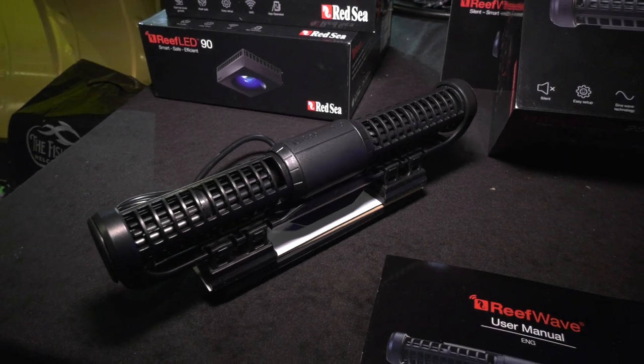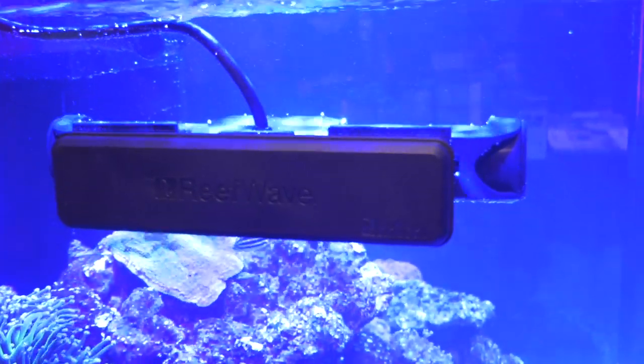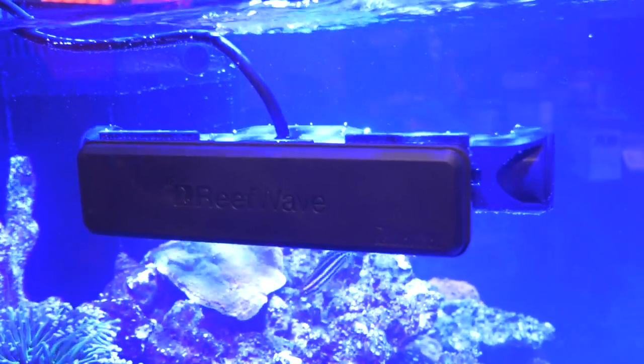The ReefWave is a big improvement over other gyre pumps on the market and I've finally found a gyre pump that I'm happy with. Thank goodness.